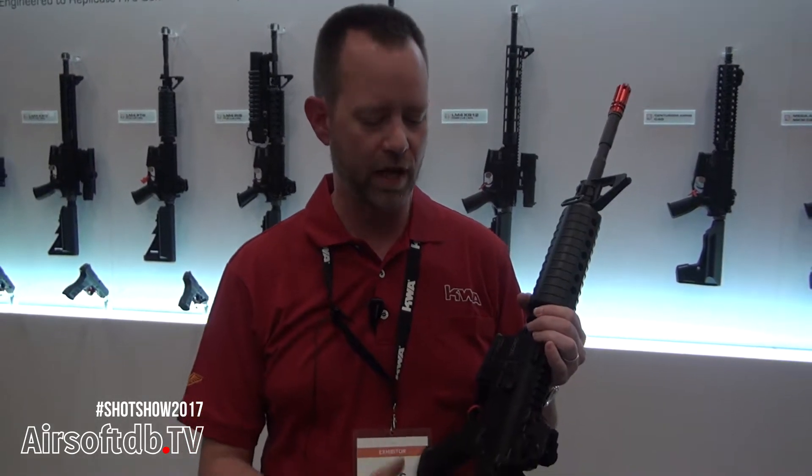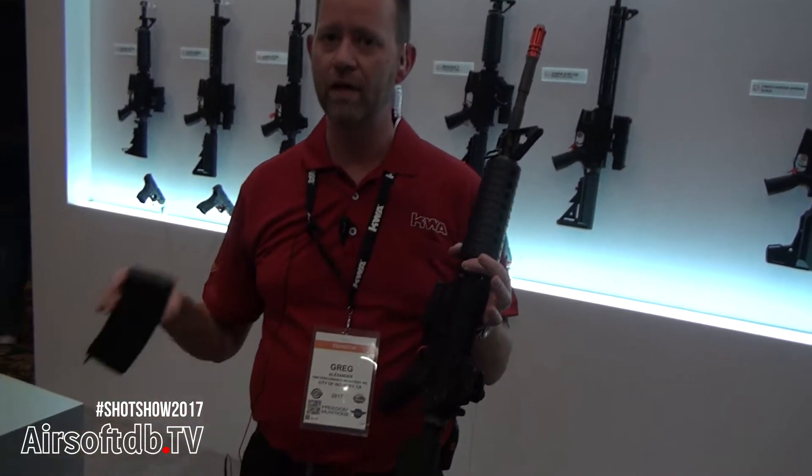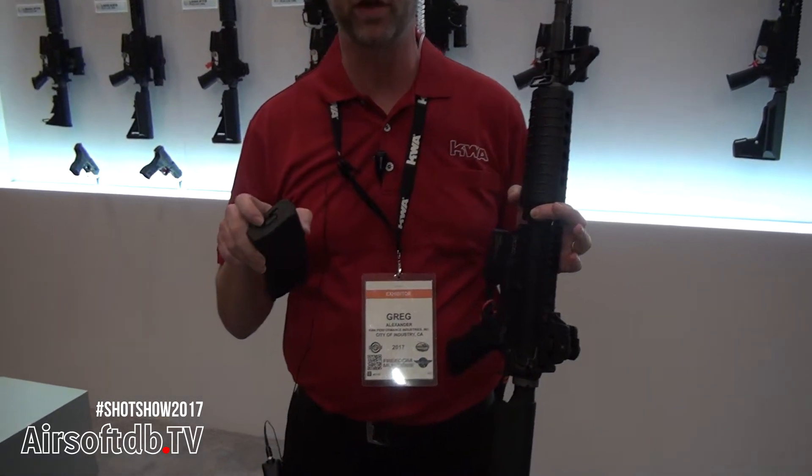It has a simulated recoil in here. We have some new features. We have an upper rail that's one piece. We have a brand new magazine. We had the 30-60, and we now have the 30-120.